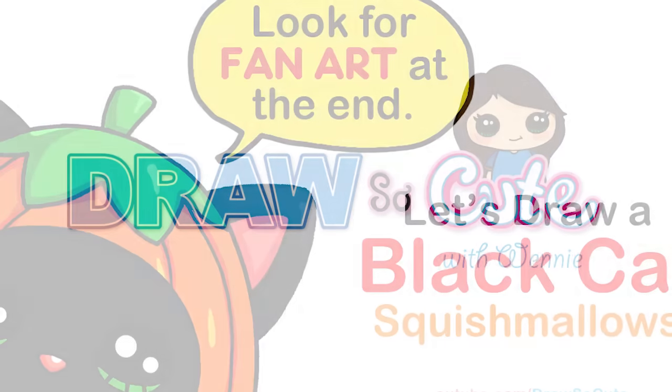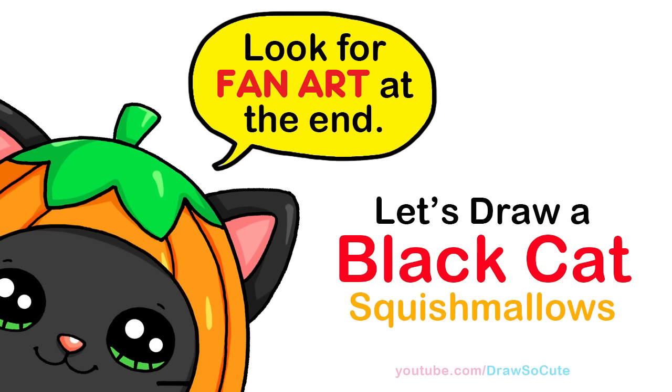Hi Draw So Cuties, Winnie here. Today we're going to draw a black cat from Squishmallows that's all dressed up and ready to celebrate Halloween. So let's get started.